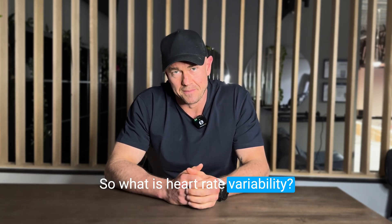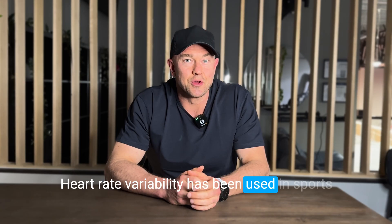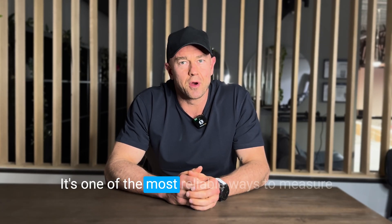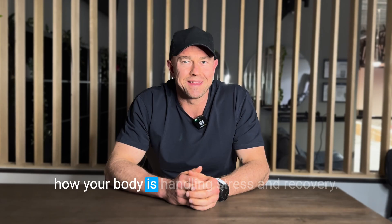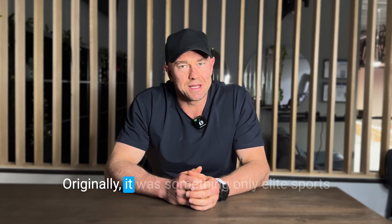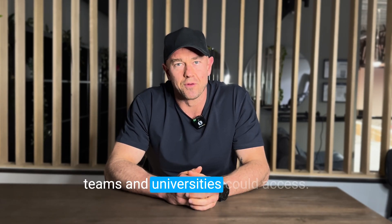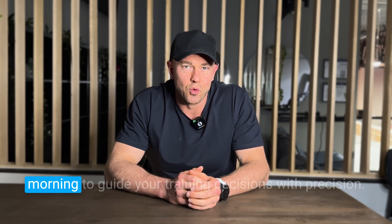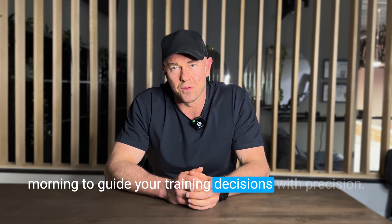So what is heart rate variability? Heart rate variability has been used in sports science and medical research for decades. It's one of the most reliable ways to measure how your body is handling stress and recovery. Originally, it was something only elite sports teams and universities could access, but now we can use that same technology every morning to guide your training decisions with precision.